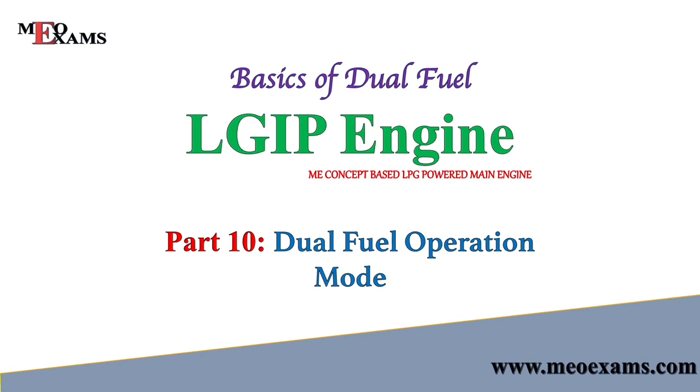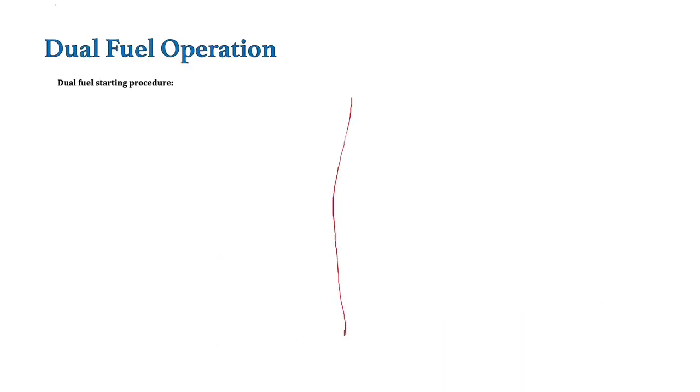Hello friends, welcome back to my channel. So friends, till now we have seen the overview or the basics of LGIP engine. Now let's see how we start these engines into dual fuel mode. In this video we will see the whole operation of changeover of this LGIP engine from primary fuel to secondary fuel. Let's begin. Before we begin with the changeover procedure, let's first understand how combustion takes place in the combustion chamber, or how basically the LPG is burned in the combustion chamber.